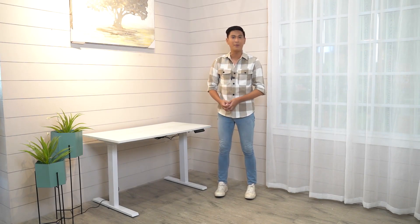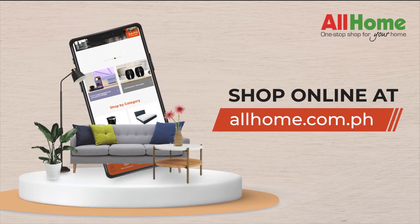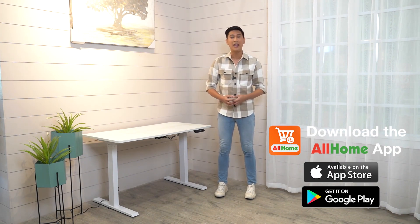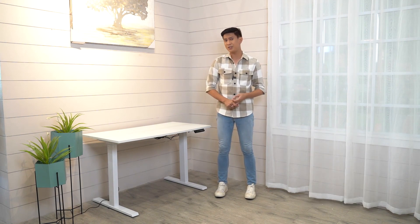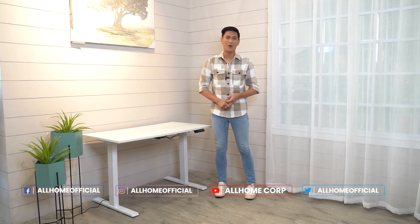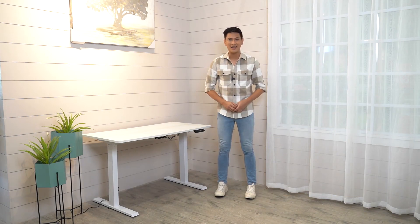All you need to do is just visit our website at www.allhome.com.ph. And if you guys don't have our mobile application yet, I suggest you download it now — it's free. You can find us on Google Store or App Store. Don't forget to also follow us on our socials on Facebook and Instagram at All Home. And there you have it, guys. This is, again, your Kapitbahay, your neighbor, Nixon. See you again in our next video.